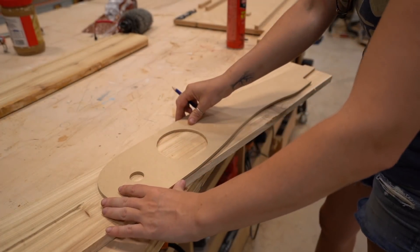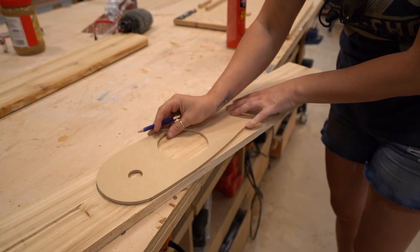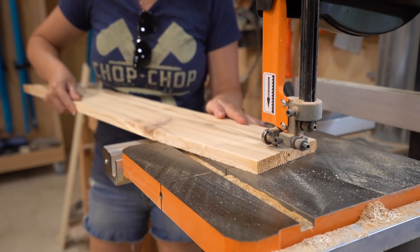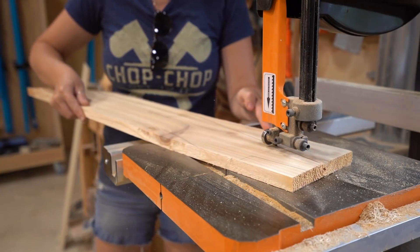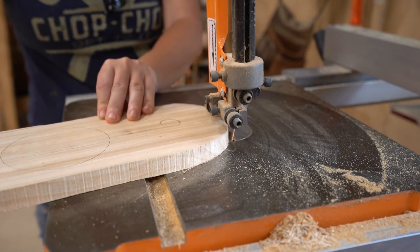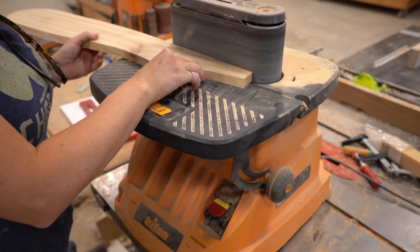For the curved pieces, I used a set of templates — MDF cutouts that I place on top of my board then trace. From there, I took the part over to the bandsaw and cut it out. After cutting the rough shape, I did all of the fine tuning, cutting right up to my pencil line on my Triton oscillating belt sander.